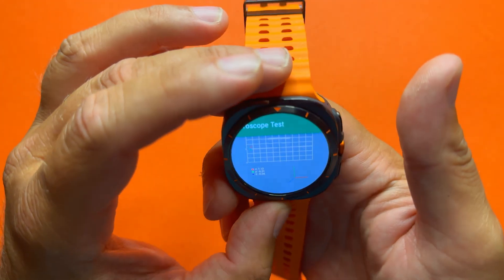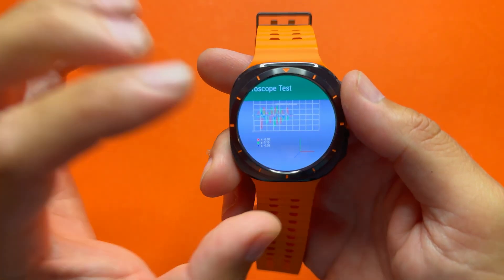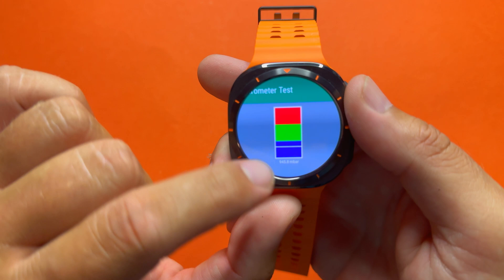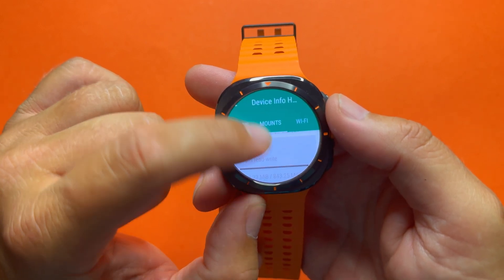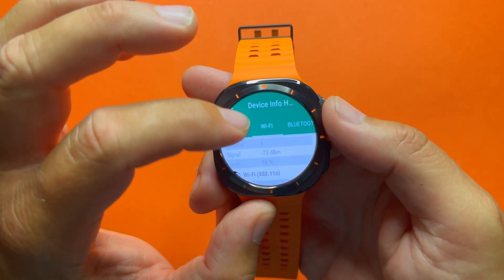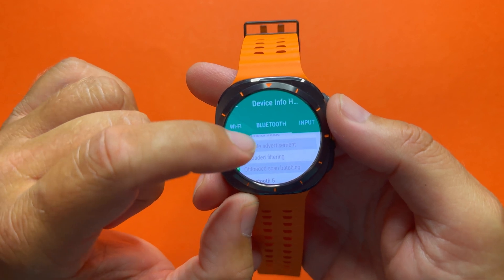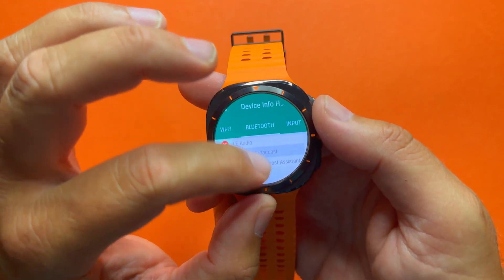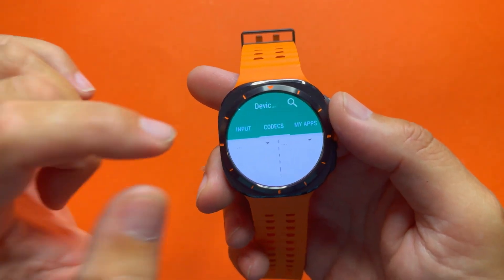The magnetometer appears to be working. The gyroscope lets you rotate the watch and it maintains position, showing all three axes: X, Y, and Z. The barometer currently reads 947 millibar. Under mount points and storage, standard info. Wi-Fi: currently connected to 2.4GHz Wi-Fi at around 40 Mbps — you can see the standards, frequency, and channel. Bluetooth is good — BLE low energy, peripheral mode, multiple advertisement, offloaded filtering, offloaded scan batching, Bluetooth 5.4, high speed, long range. No LE audio or audio broadcast.